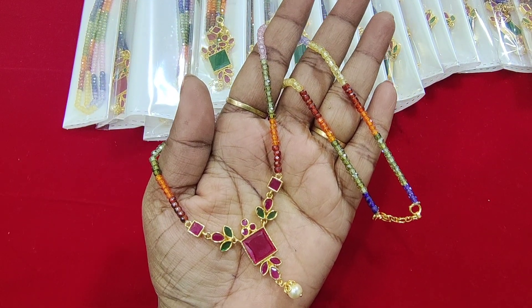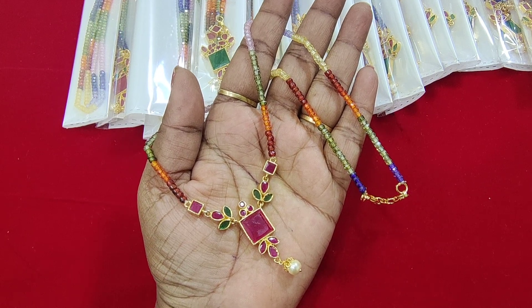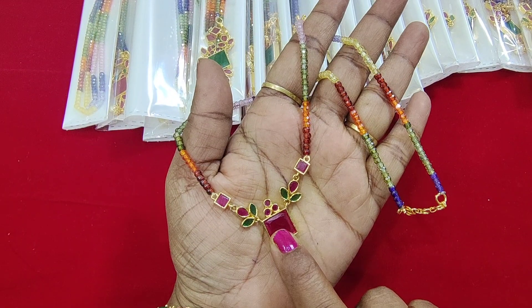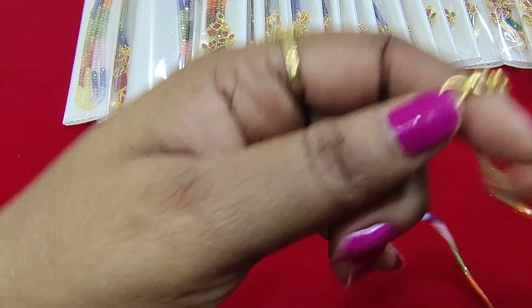It is beautiful. The cost is 699 rupees with free shipping. 50 pieces are available. Here is pink and green — here is green, here is pink, this is pink, and this is another color.